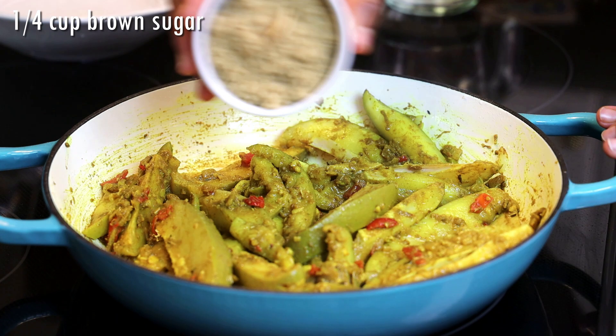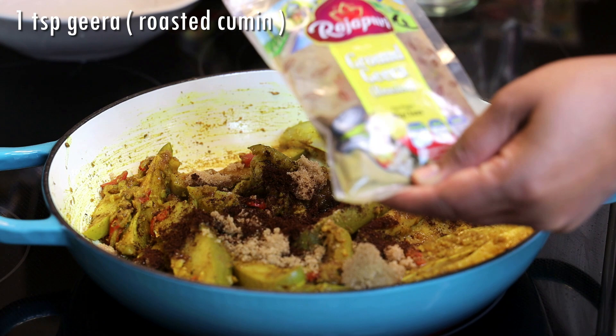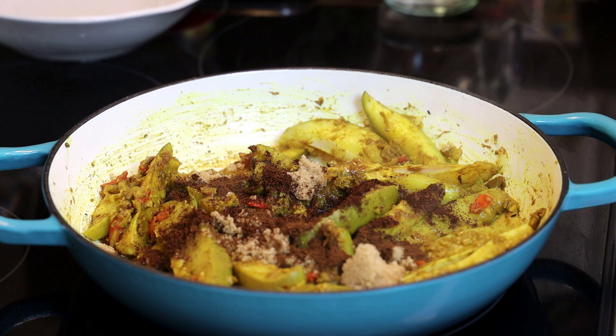Now we're going to add brown sugar — you can add as much or as little as you like. In goes antra masala, and a very little bit goes a long way for this recipe. And roasted cumin, or jeera powder.